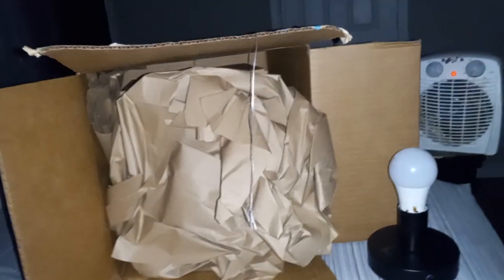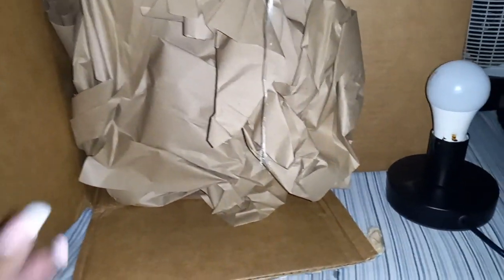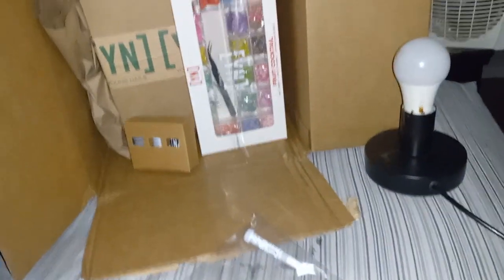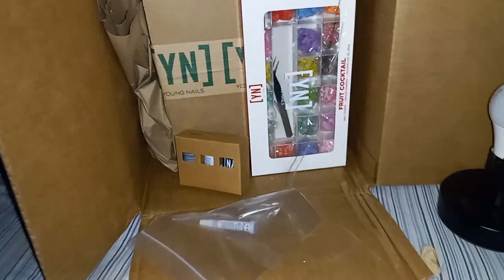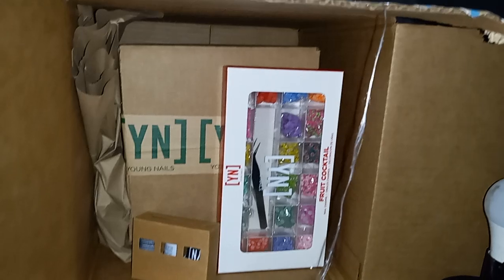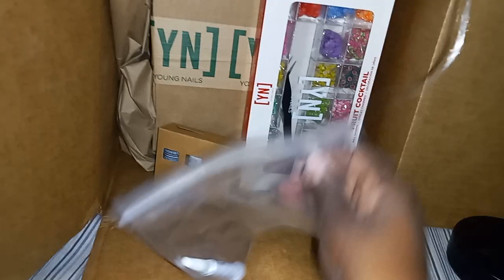Hi YouTube, this is Tara and welcome back to my channel. So I got a package and this is one of my Black Friday purchases. I did this on Shop Pay for 12 months, so like $18 comes out every month or something like that, because that is the only way I could afford it. And I really wanted to purchase this mystery box.